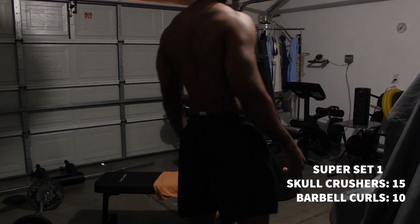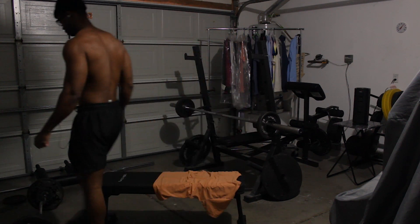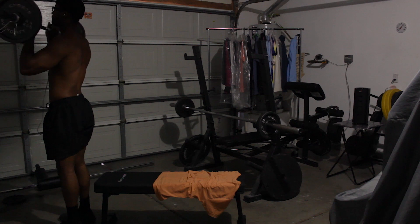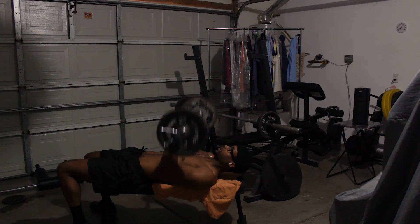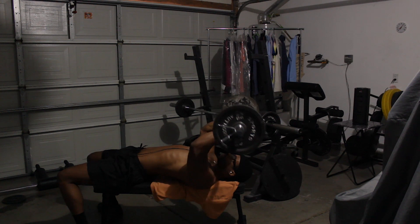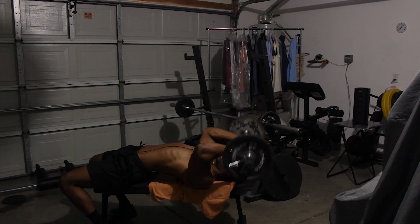Hello guys, welcome back. It's more time because I'm having a wonderful day. I'm back with our robots in a workout video. We're doing first over but our workout video I did the other day. And as you see, I'm starting off with some skull crushers. That's what this exercise is called. Skull crushers — I think I did 15 reps of these.